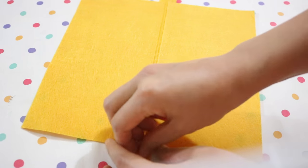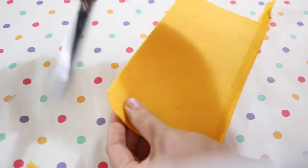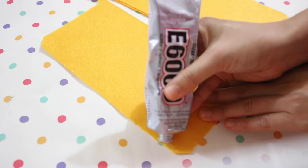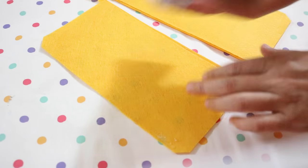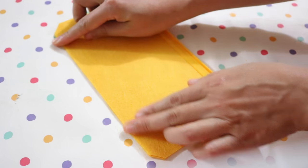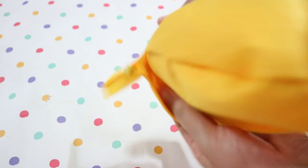The next step is to unzip the zipper, then fold the two pieces of felt together. Use a pair of scissors to cut off a tiny bit of each of the corners. Apply some glue to the edges of the felt, then place the other half on top to glue them together. Once the glue has dried, turn your case inside out.